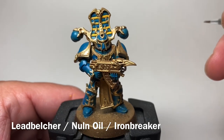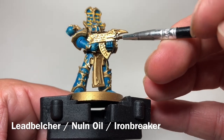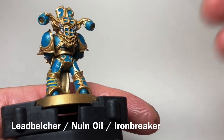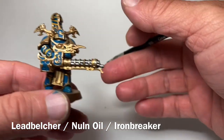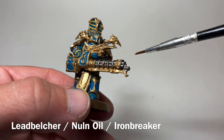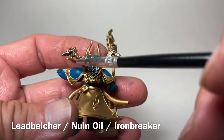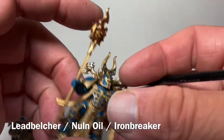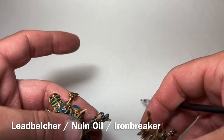This is our model now that we finished with the Lead Belcher, Nuln Oil, and then Ironbreaker. We did the barrel of the gun and the coils on the back, which stand out quite nicely now. The gun barrel is nice and shiny as well as the coils on the back. On all the models with the skull-type backpack, we did a dry brush of Ironbreaker just to blend the two colors and add some more depth.